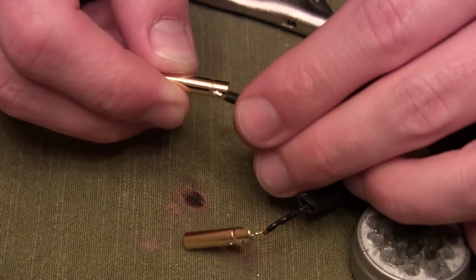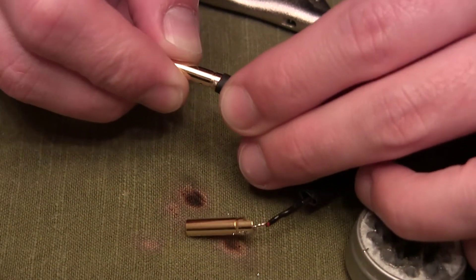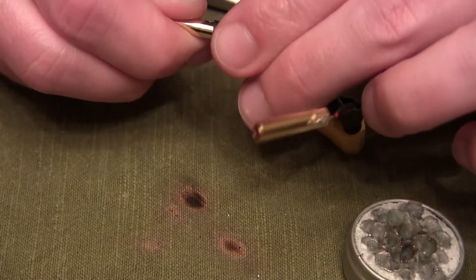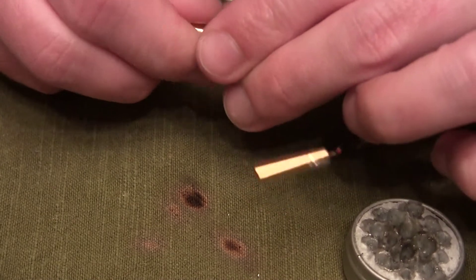Here are the two bullet connectors, already done. Next you're going to take your heat shrink tubing — after these, give them time to cool off before you start touching them because you will burn yourself. Slide your heat shrink tubing up.